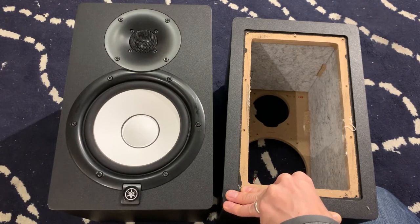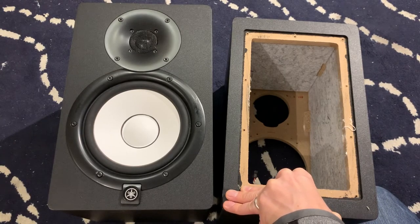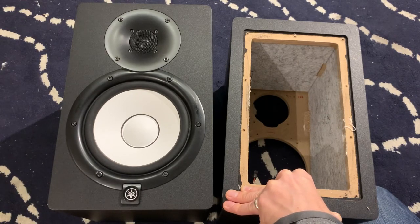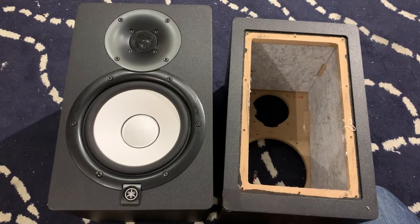The obvious question is: does it change how the speaker sounds and will you lose bottom end? The short answer is yes — it will change how the bottom end responds, and you're technically changing the inside of the cabinet so it won't be tuned precisely to what it was before. However, for my two bits it's worth the trade-off in sound accuracy and having better translation of your mixes. It's about $30–$40 with the sound panels and a little spray adhesive, and really helps bring the speakers up a level in accuracy. No soldering involved at all.